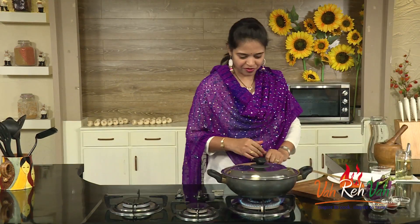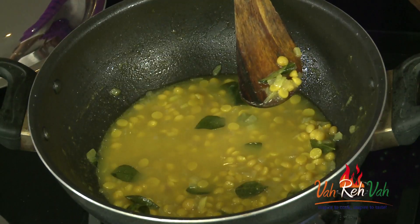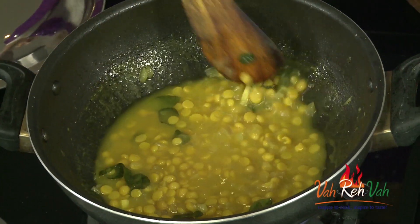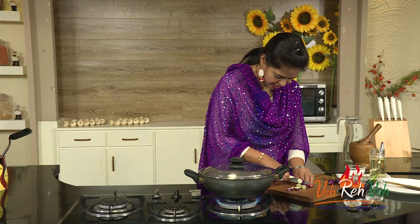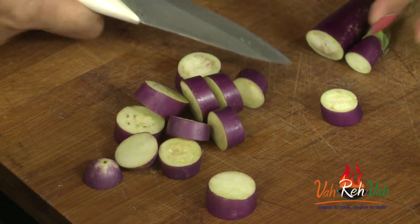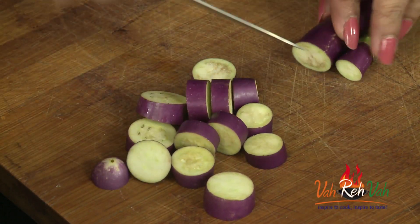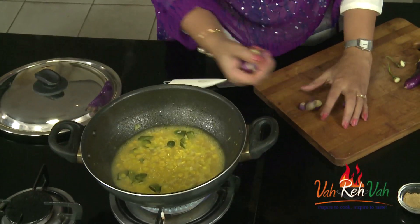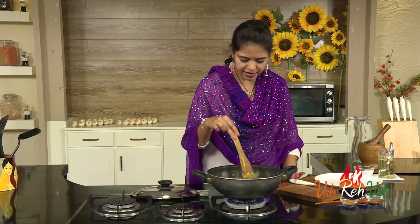Our chana dal took just eight minutes. You can see if you check the dal — it still needs to cook further, but this is perfect. Now we are going to add the brinjal and cook it along with the dal. I am cutting them into slightly bigger roundels, and the moment you cut them, you can add them directly into the dal. I already washed it.